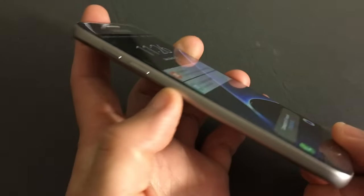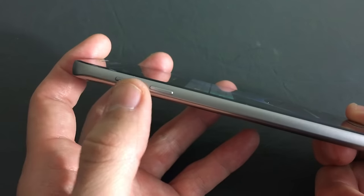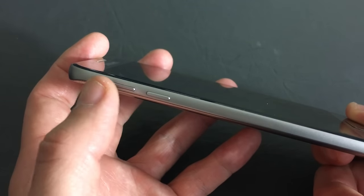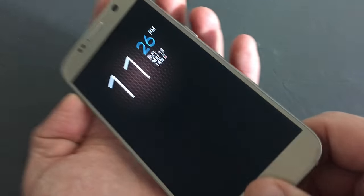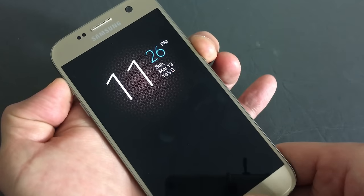If that doesn't work, then try this one: simultaneously hold the volume up, the home button, and the power button. Hold it until your phone comes back on.